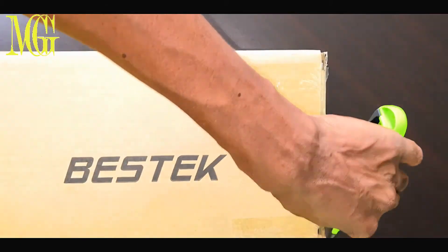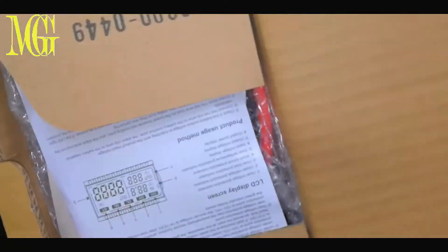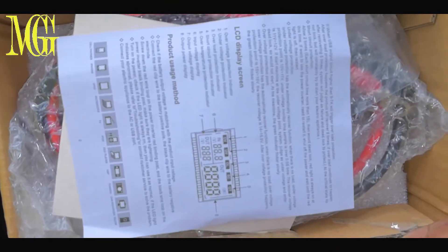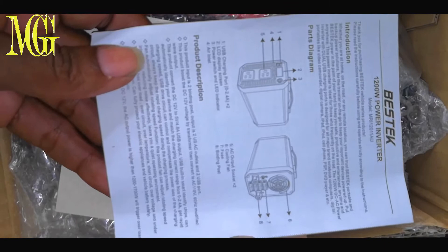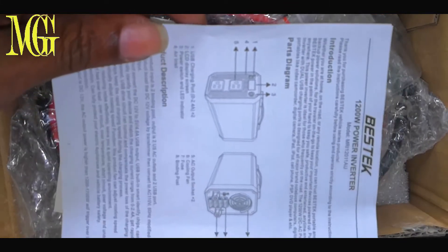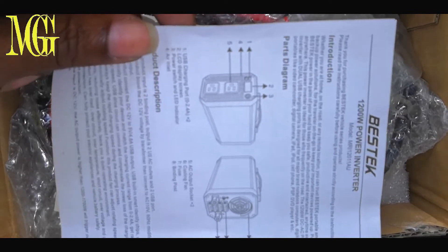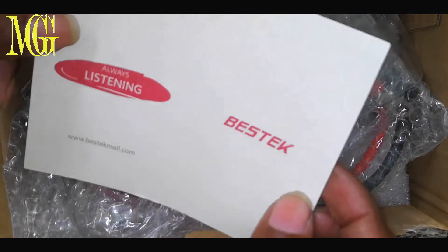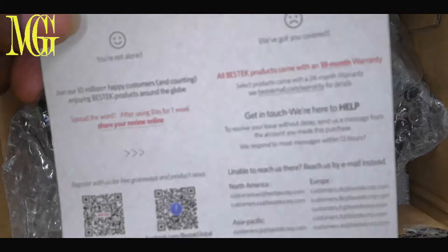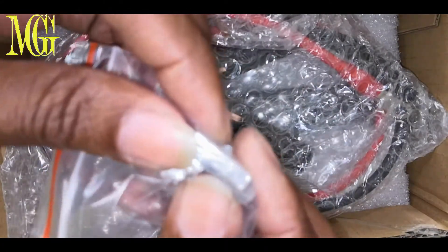Opening the box now. Inside we have a manual — very fine English. The model number is MI-12011AU. It also displays a diagram of the inverter showing all its features, and there are a lot of things that it can be used on. We also have four spare fuses at 50 amps.